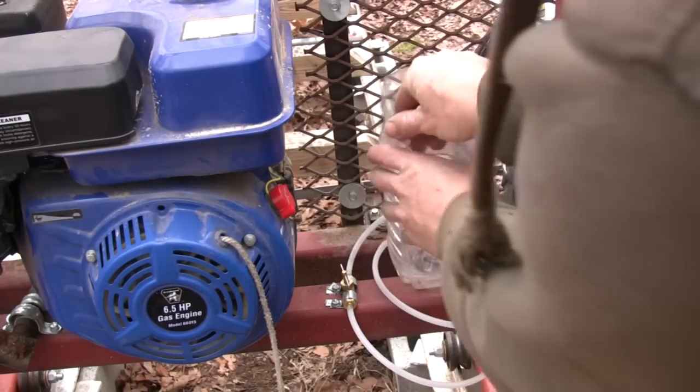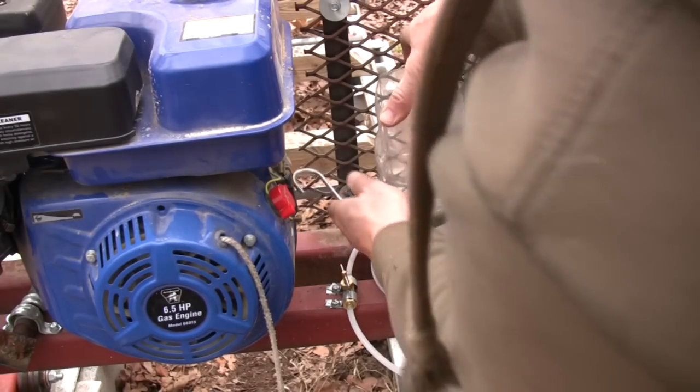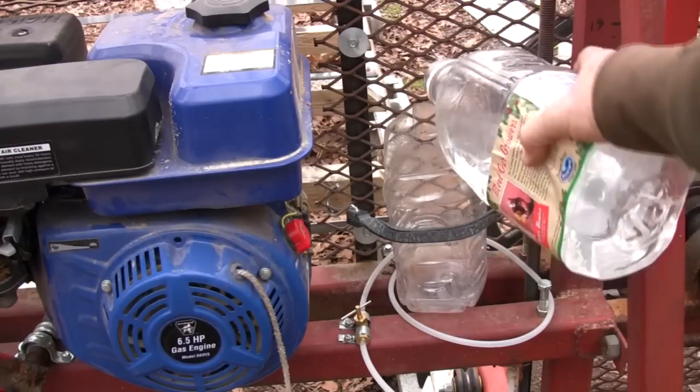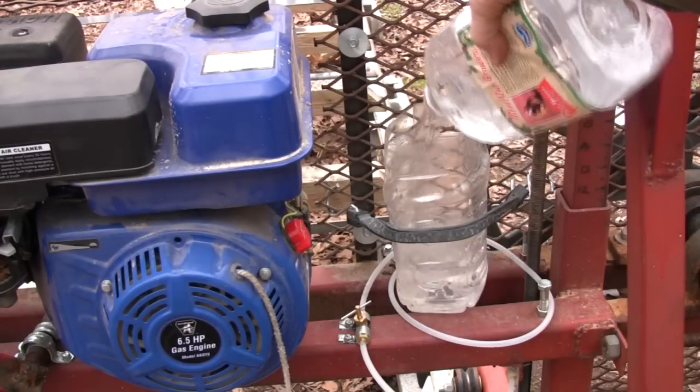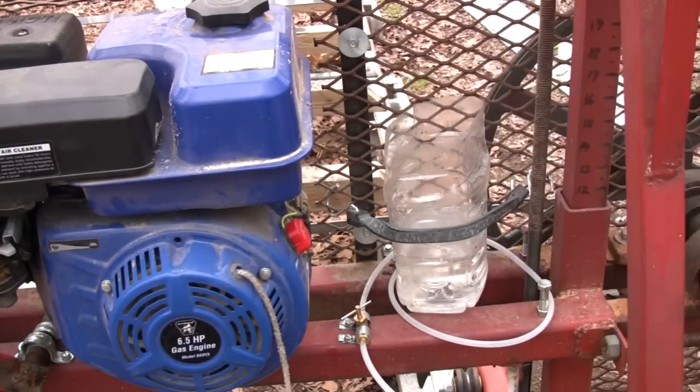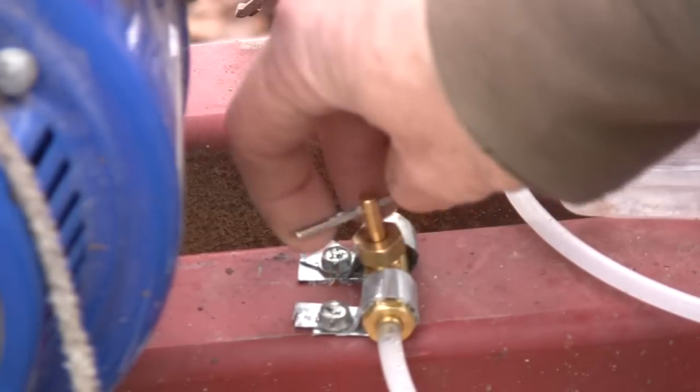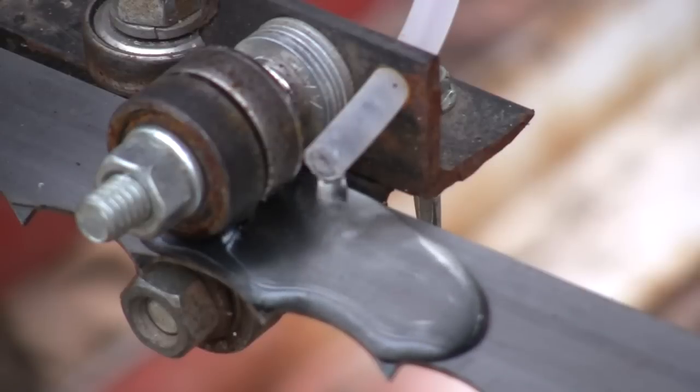Someone suggested I use water to lubricate the blade, so I set this up. What I found is that it doesn't so much make cutting easier, but it does keep the blade from burning the wood. If I'm cutting a big piece of hardwood with a dull blade, it will keep it from burning.